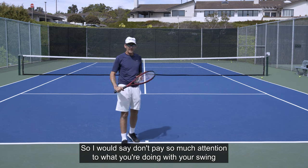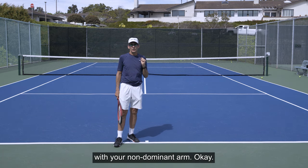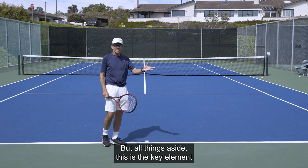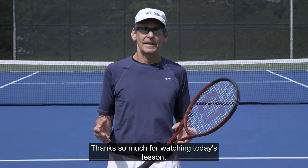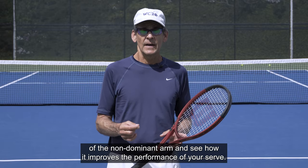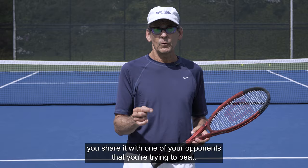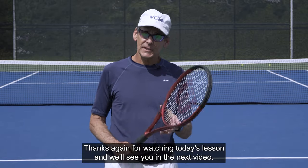Don't pay so much attention to what you're doing with your swing — pay attention to what you're doing with your non-dominant arm. There are a lot more components to the serve, but all things aside, this is the key element that's going to help you coordinate and time your serve. Thanks for watching today's lesson. Get out on the court, work on the role of the non-dominant arm, and let me know in the comments how it improves your serve. Please give us a like, subscribe to the channel, and share this video — just maybe not with an opponent you're trying to beat. We'll see you in the next video.